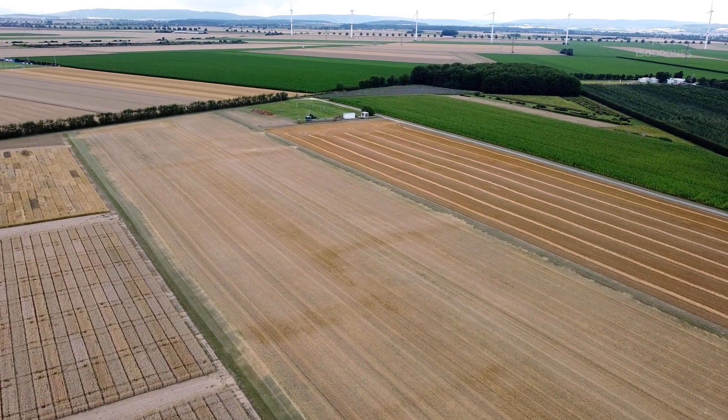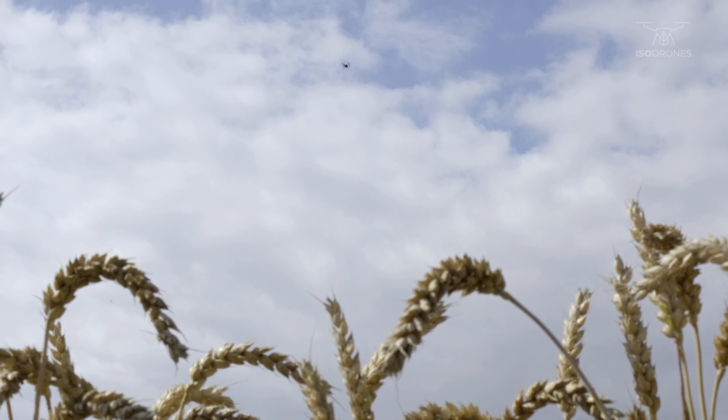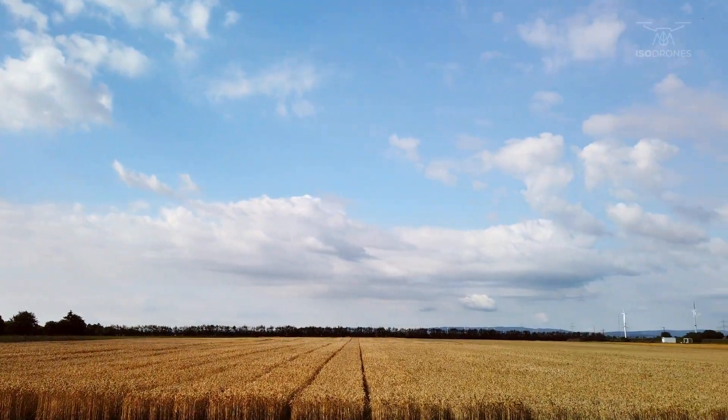We recently had a test in Ruthe, which is an agricultural research station near Hannover. Maikin was flying the drone and obtaining thermal infrared data, and the goal was to observe if there are differences in the plant temperature of different genotypes of wheat.